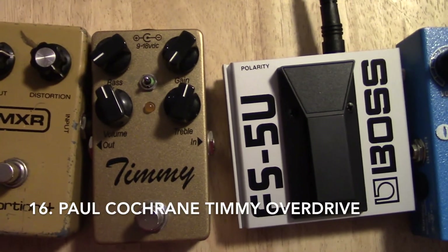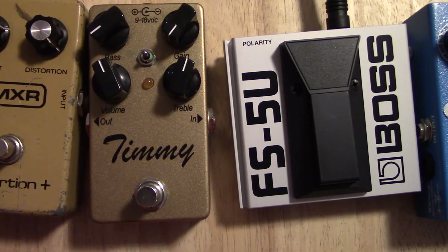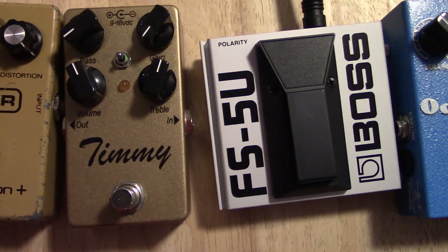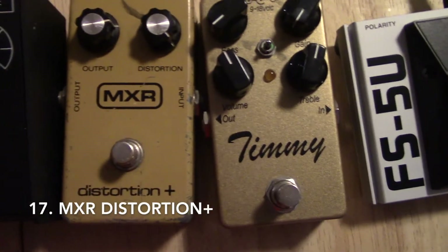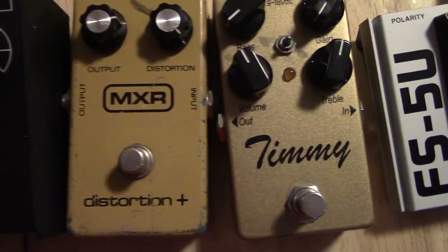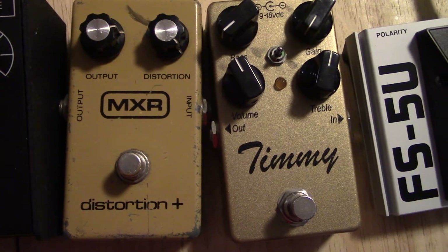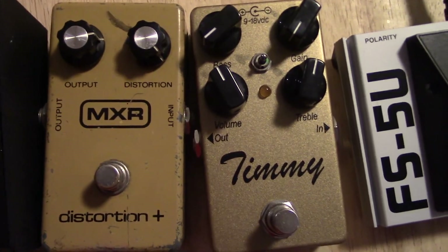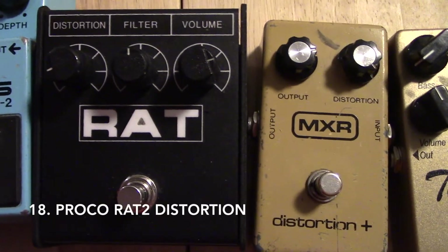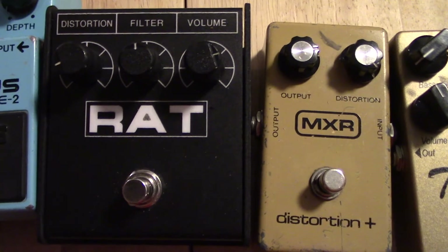The Timmy fuzz pedal is great — it doesn't just add distortion or fuzz gain, it can also control the tone of your sound, so you can cut the bass or treble. That's really helpful if you don't have much control over the amplifier at a live gig. This MXR distortion pedal — I got it because it's the one Bob Mould of Hüsker Dü and Sugar uses. You can just roll the distortion off and play full chords with just a touch of distortion, so it doesn't get too muddy. This less-vintage RAT — I did an A/B test between it and my vintage RAT in another video, and I do think the vintage RAT is much better, but it's a pretty cool pedal all the same.